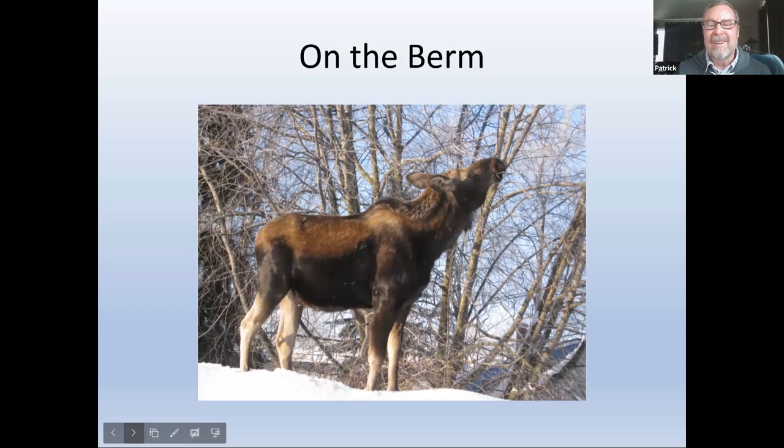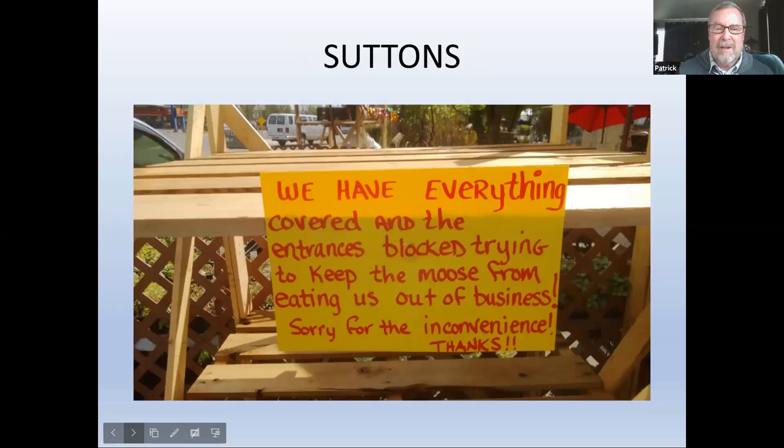Guest or pest? This was in my neighborhood — a year of abundant snow up on the berm, and the moose was grateful because she could reach the higher branches, which are delicious. This is kind of funny — from Sutton's when they were in business: 'We've covered everything, and interest is blocked trying to keep the moose from eating us out of business. Sorry for the inconvenience.' That's just such an Alaskan thing. We miss those guys — Sutton's Greenhouse. You could walk up there and throw a check in the mail slot. That was like the old days of business.